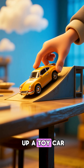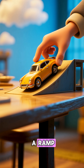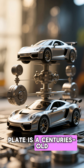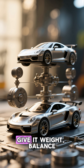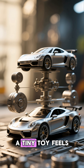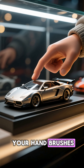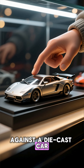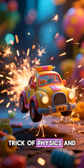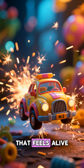Next time you pick up a toy car, run it across a table, or push it down a ramp, take a moment to appreciate that hidden engineering. That small metal plate is a centuries-old design principle in miniature form: weight, balance, and durability. And suddenly a tiny toy feels like the real deal. So the next time your hand brushes against a die-cast car, remember it's not just a toy. That metal bottom is a tiny trick of physics and design that transforms plastic and paint into something that feels alive.